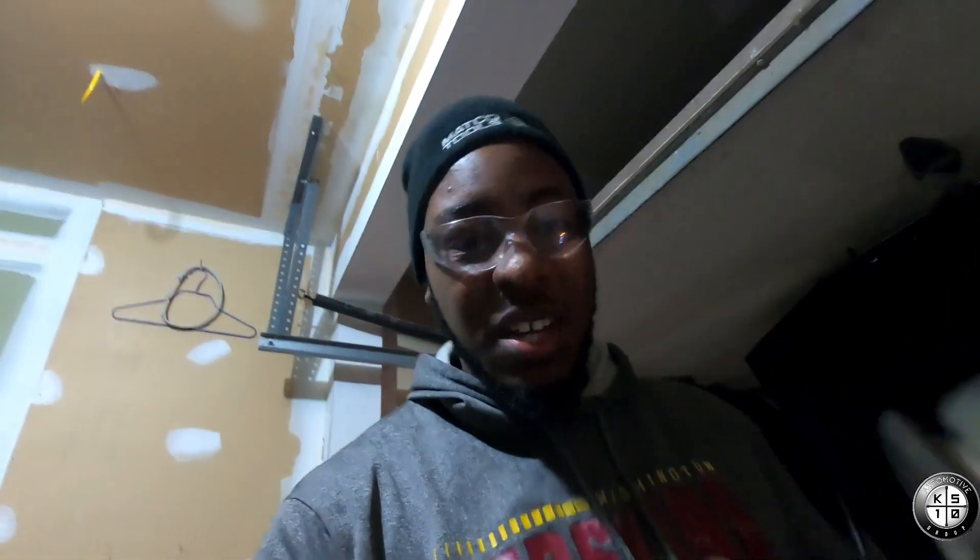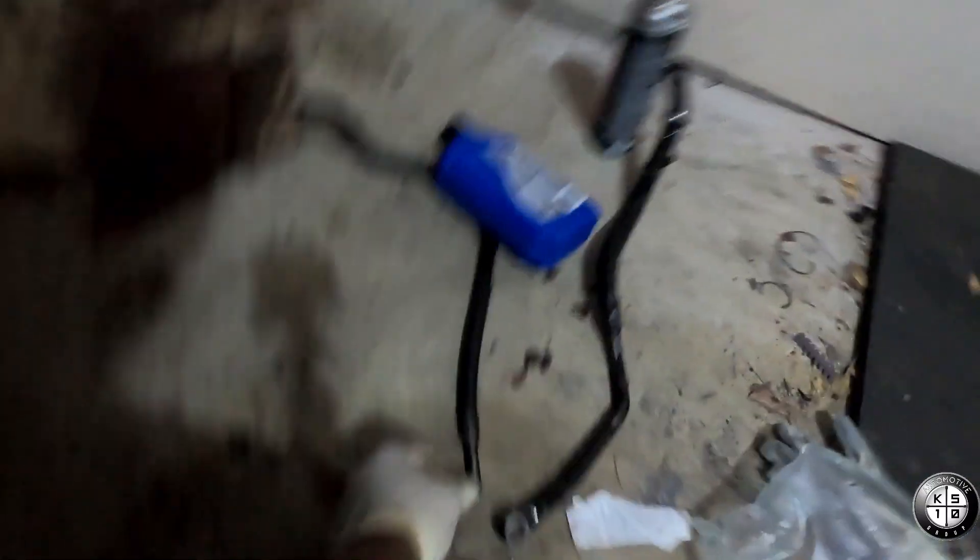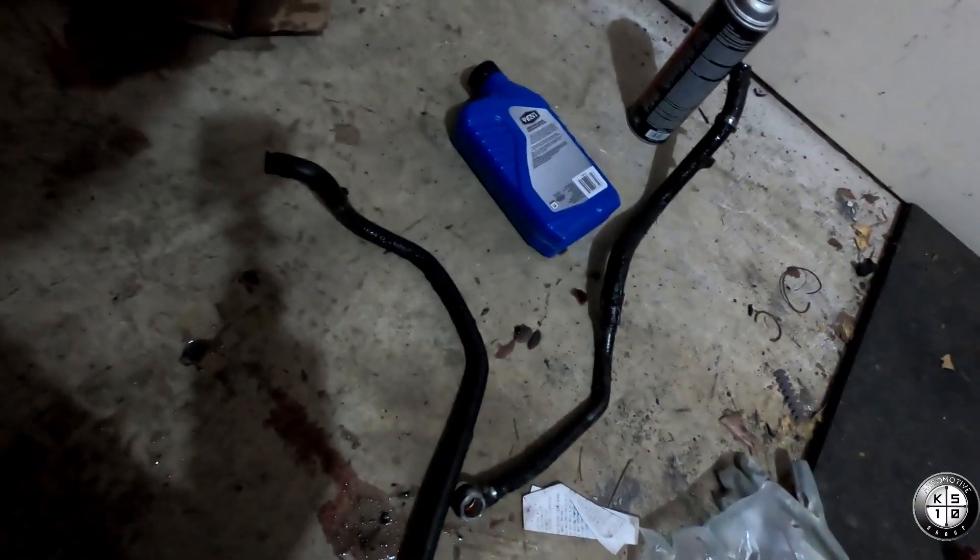All right guys, just finished up installing a new hose and a new reservoir. Look at the old hoses right here — they're like drenched in oil. The reservoir was leaking too. So we got the oil filter housing secured. Now it's tight. Everything is good.